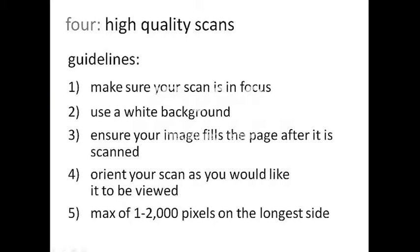Now that you have a clear, crisp sketch, you want to make sure that when it's scanned, it still emphasizes your design intent in the digital format. Here are some guidelines to help you do that. Of course, make sure your scan is focused, ideally on a white background.